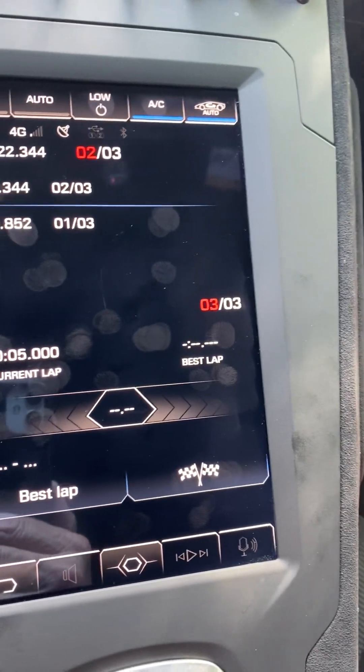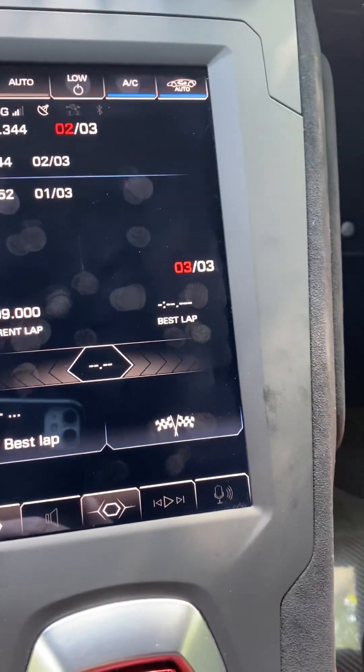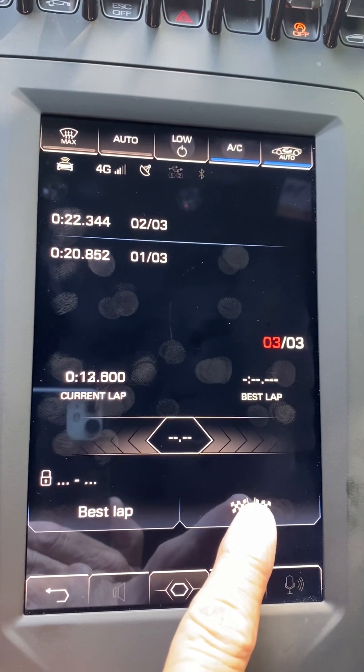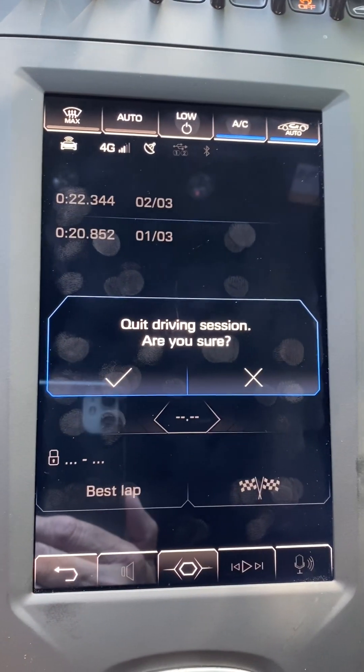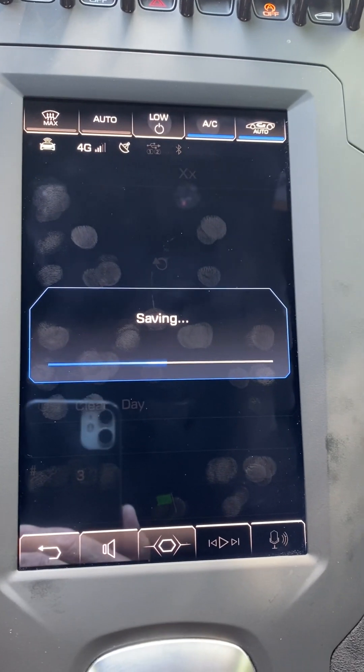All right, three laps done. Put it in park, activate the parking brake — session has ended. I'm going to press the checkered flag here and quit the session, saving the data.